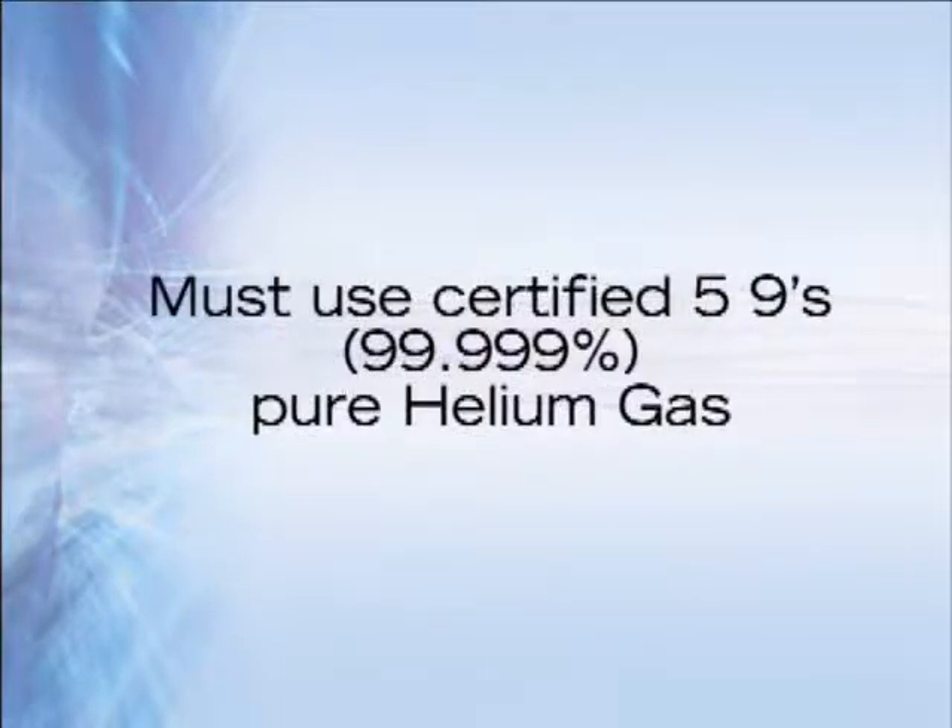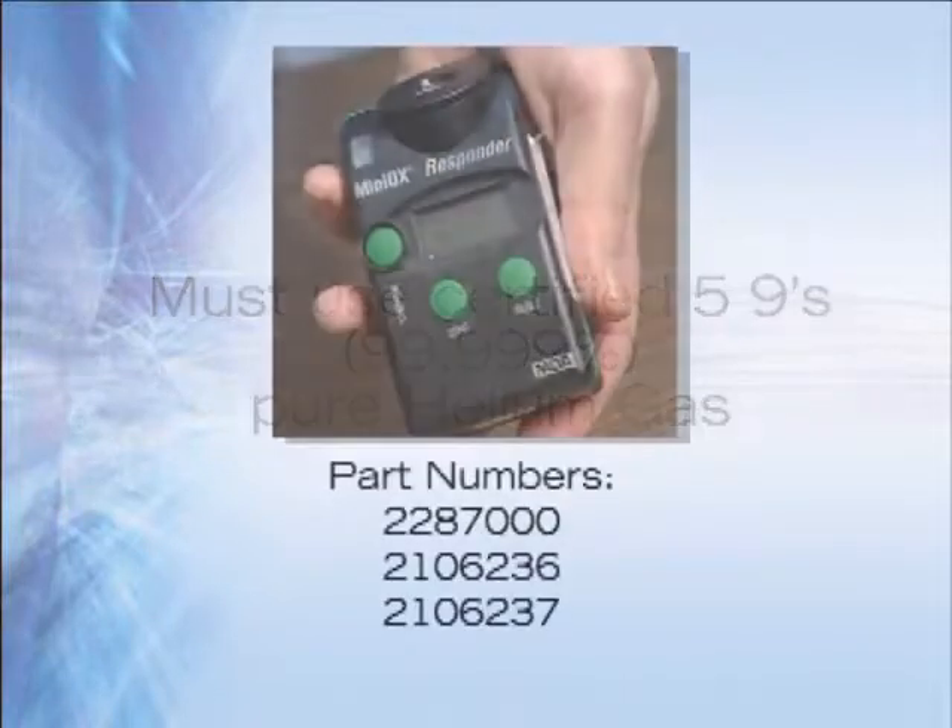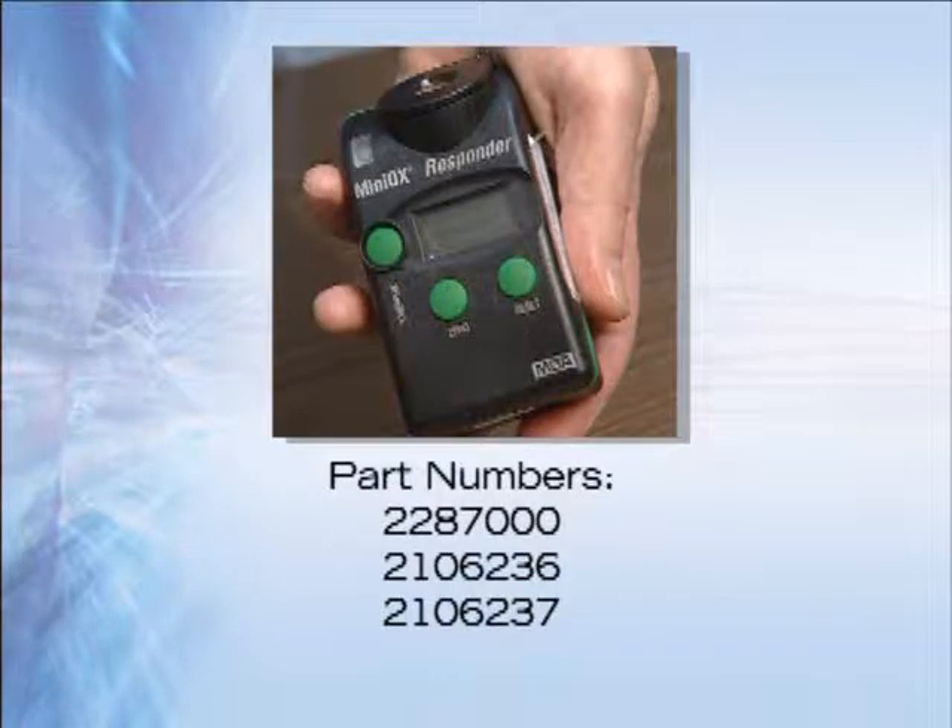These procedures use five nines pure high pressure helium gas. Make sure the helium bottles are properly secured before starting the procedures. The personal oxygen monitor should be worn during this procedure, as helium gas can quickly replace oxygen in a room. Make sure the area is properly ventilated.